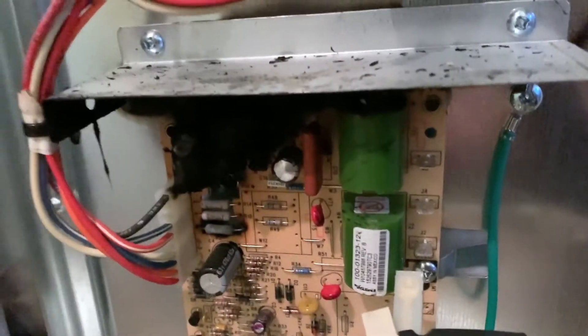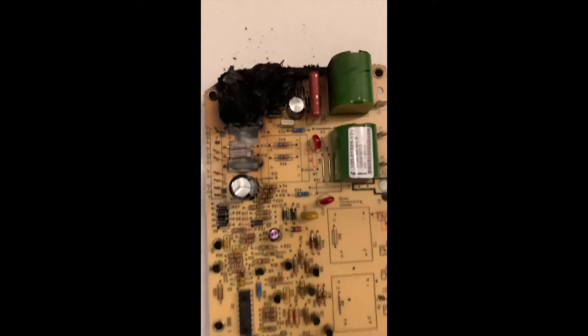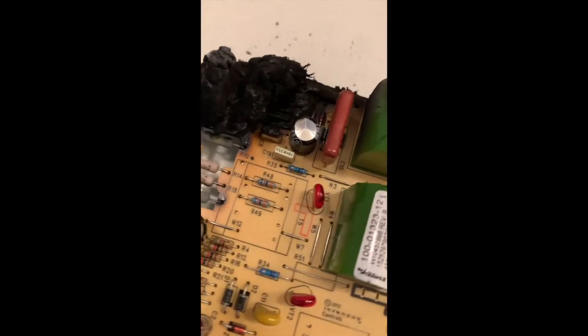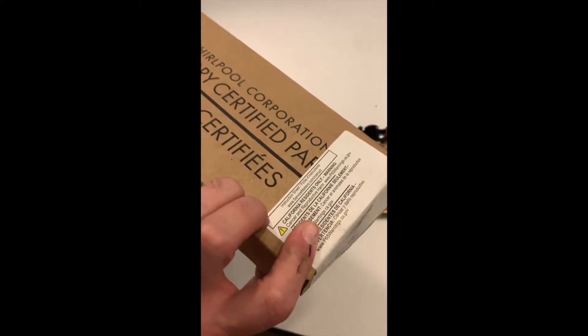Unclip your molex wiring clip here — I'm going to go ahead and pull that off and then disconnect it. Now with the spark module completely removed, you can see it is obviously well beyond repair. We will be replacing this with original equipment parts, which is part number W10860916, the spark module — factory certified original equipment parts.